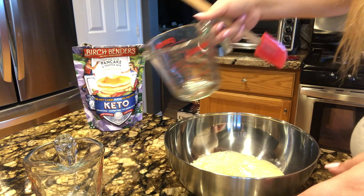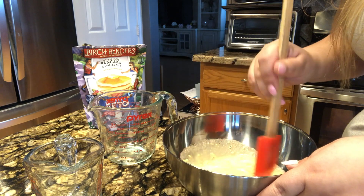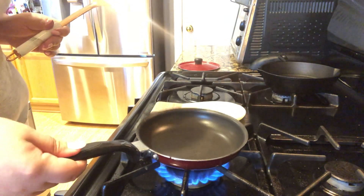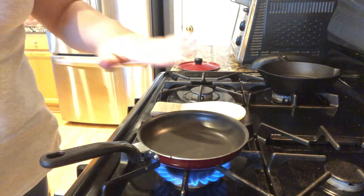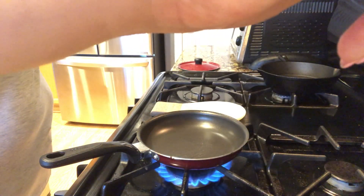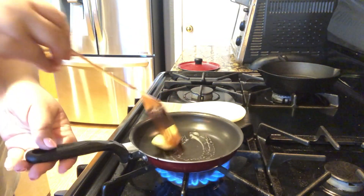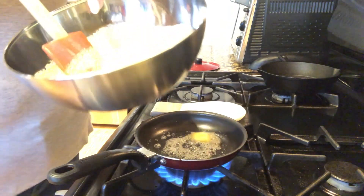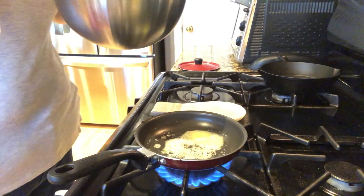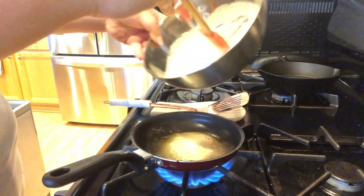The package says the batter will be thin at first, so after mixing you let it sit for a bit until it thickens. I'm using a very tiny pan because I want to make small pancakes, and I'm using some butter. The batter is getting thicker now — it kind of looks like actual pancake batter.